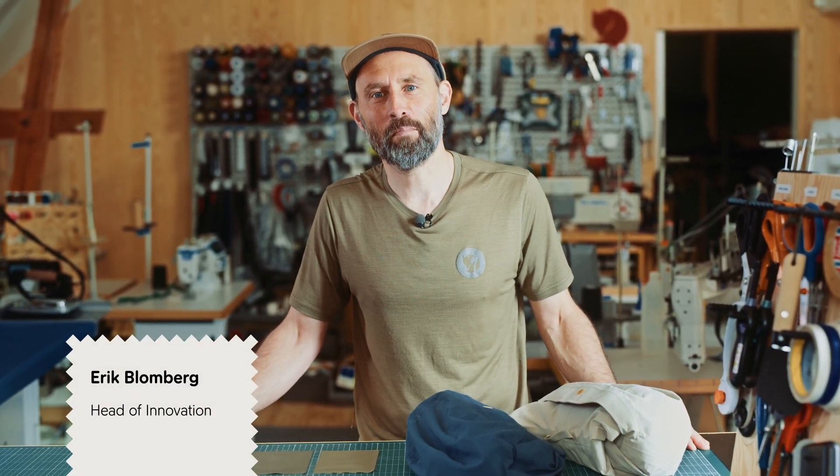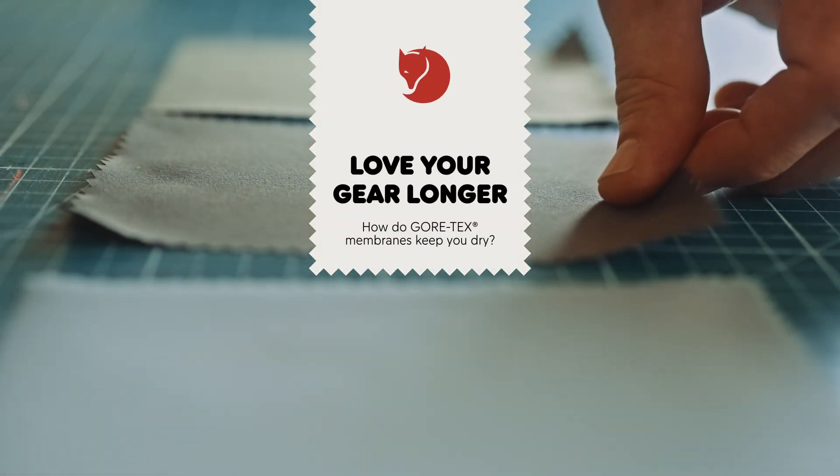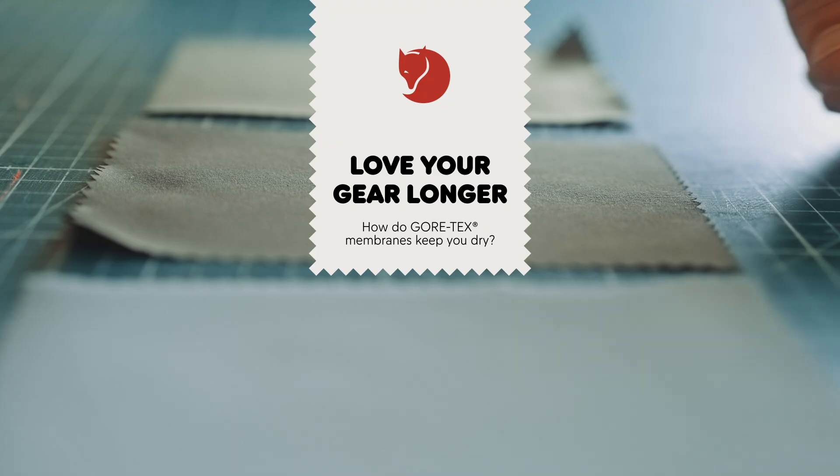Hi, my name is Erik Blomberg and I work here at the innovation department at Fjällräven. To make a waterproof and breathable product like this — this is a Gore-Tex jacket — we normally use a laminate.